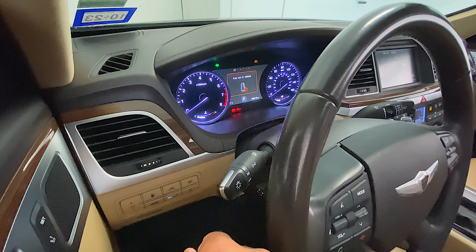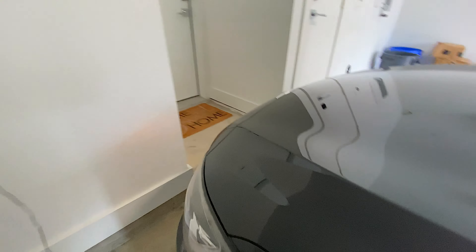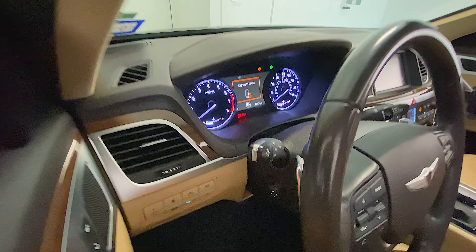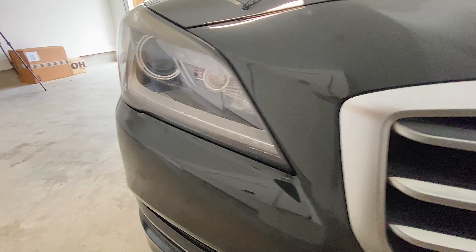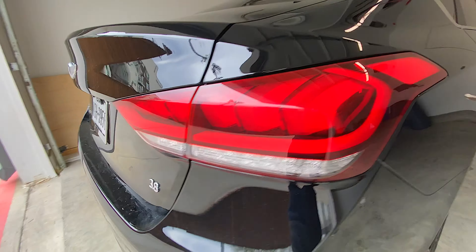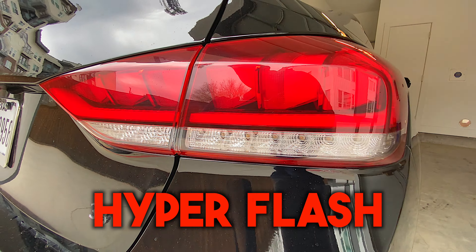The bulbs I have in my vehicle are the 2357 bulbs, which were recommended by the dealership and also Hyundai. However, as you can see, when I turn on my turn signal for the right side, it has definitely prematurely blown out and it's only been a year. I've had this vehicle for eight years now and I've had to change these turn signals at least five times. This is also where it starts hyper flashing, letting you know it's time to change your bulb out.